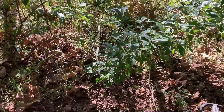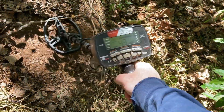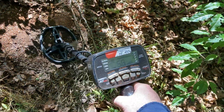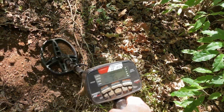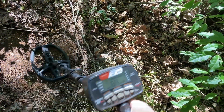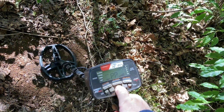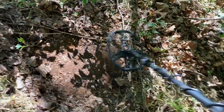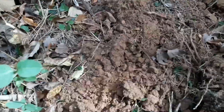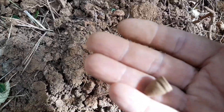Now we got a really good bullet signal here. That's just perfect — it doesn't get any better than that. All right, looks like we got a little pistol bullet. Yes we do — is it a Colt? That's cool, we got a bullet!